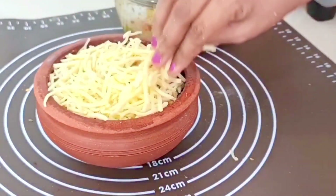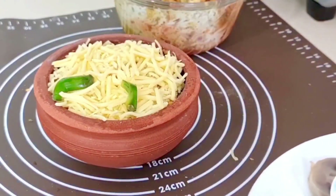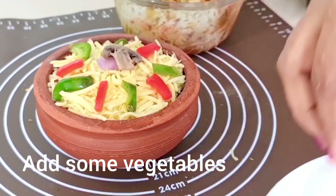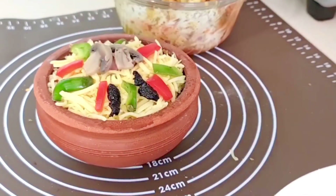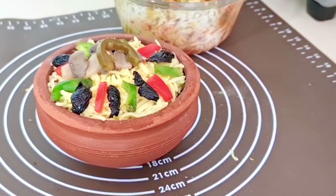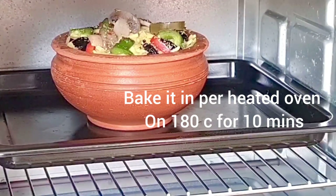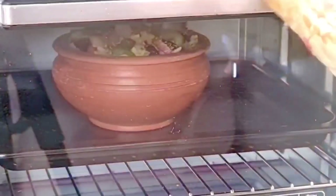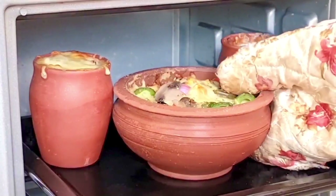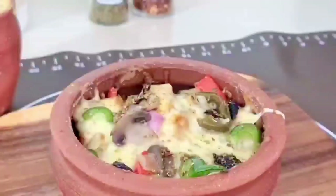Then we will add cheese on top. Now we will bake it at 180 degrees in the oven for about 10 minutes. After 10 minutes, the pizza is ready.